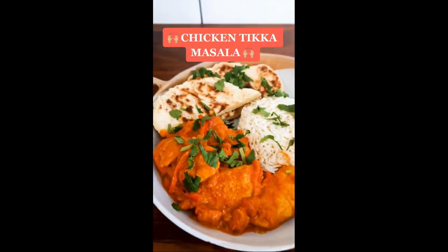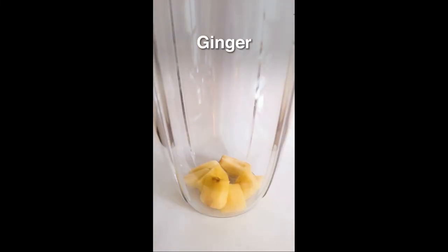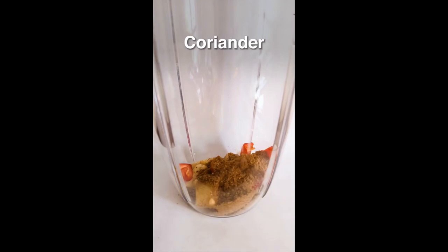Yes people, today we're making the chicken tikka masala. In a blender add garlic, ginger, chilli, cumin, coriander, garam masala, turmeric, salt, oil. Blend it up.